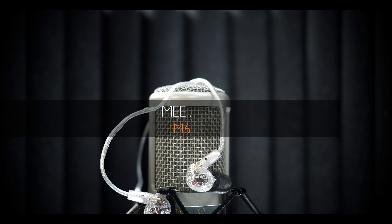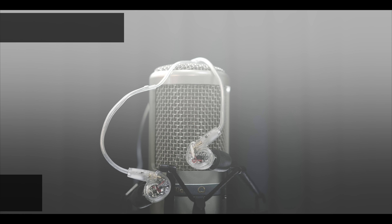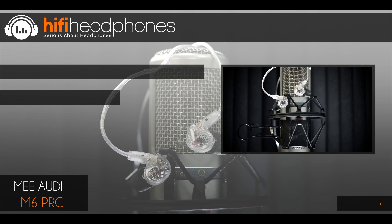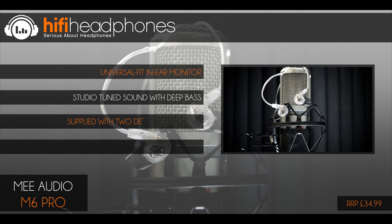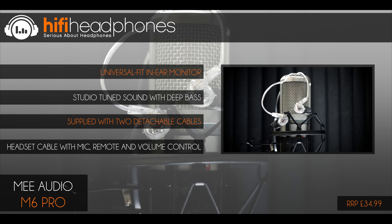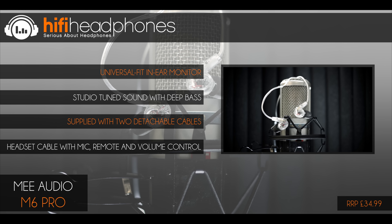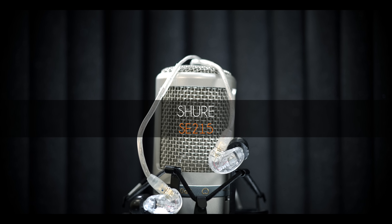The Etymotic ER20XS earplugs. Let's start this list with something that looks after your precious ears. Etymotic lead the way in isolation with their earphones, so it makes sense that they also make the best universal earplugs we have come across. At under £20 they protect your hearing while letting important details come through clearly.